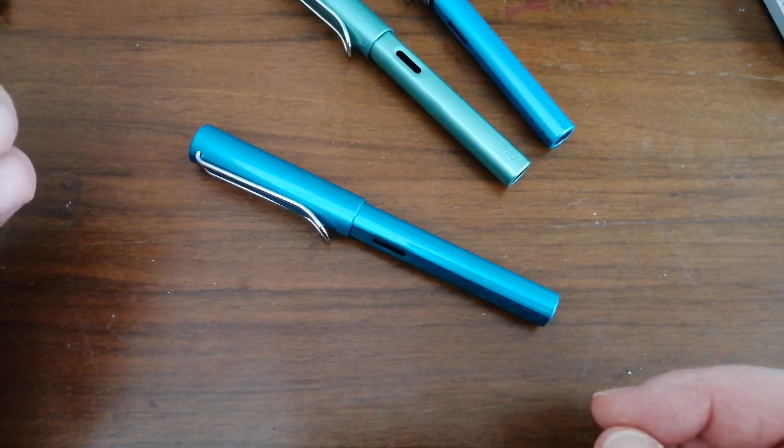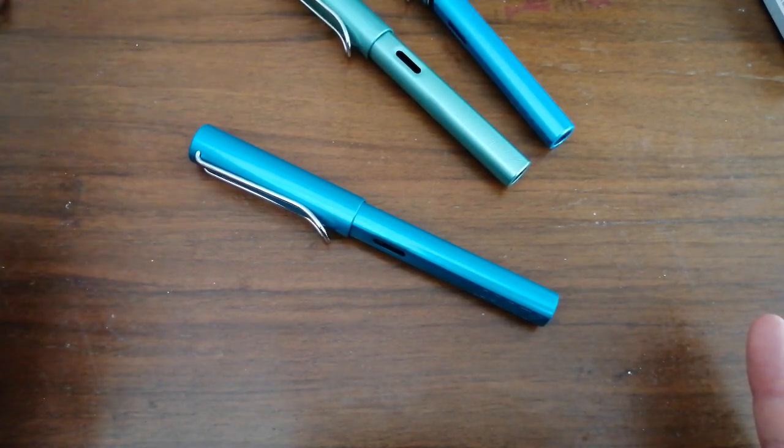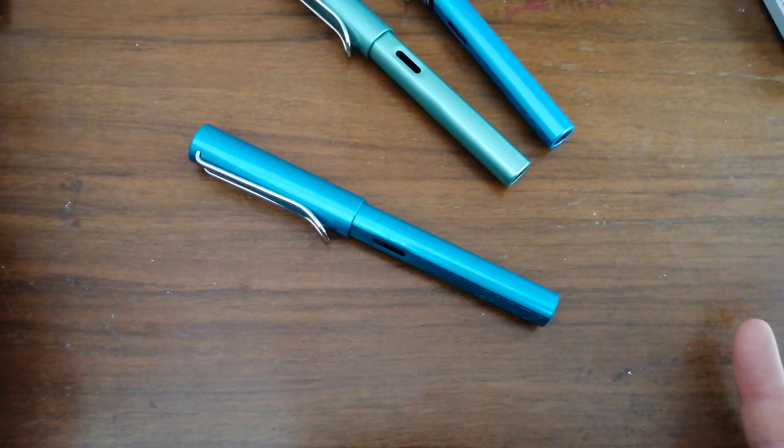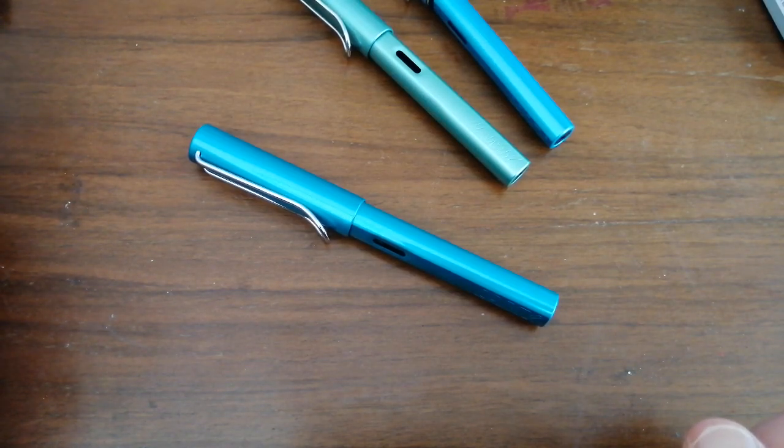You'll notice there's three pens here. They all look fairly similar. I, for the love of God, cannot do anything about the colour representation I'm getting in these videos or photographs. Modern cameras just do not take good, colour-accurate photos in some circumstances, and this is one of those circumstances. I've tried flash on, flash off, natural light — it's just not working.